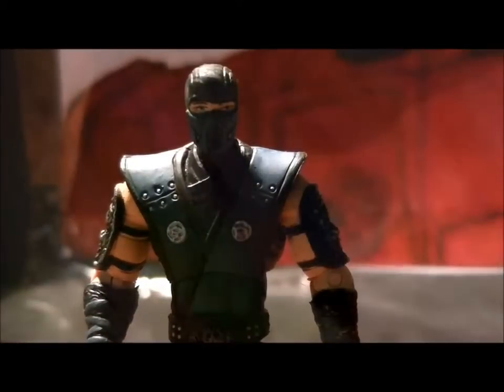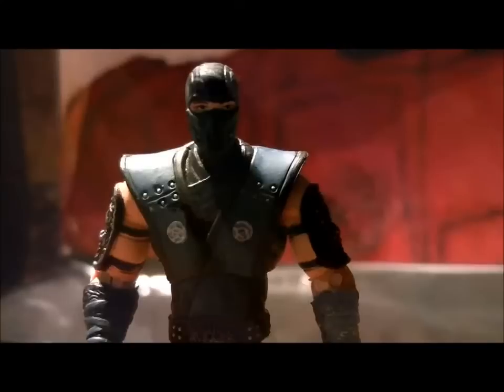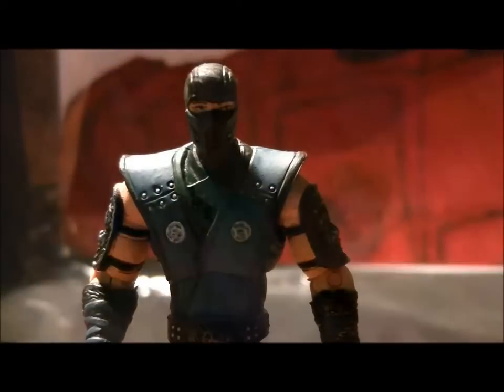By the way guys, just to get rid of any confusion — this is the youngest Sub-Zero, this is not the elder Sub-Zero who killed Scorpion. I'll just get that out of the way for any Mortal Kombat fans.